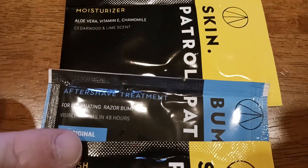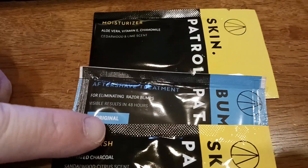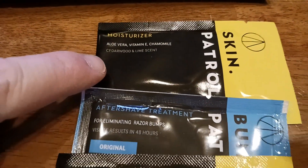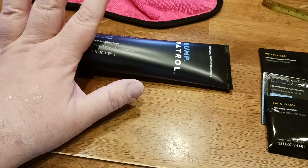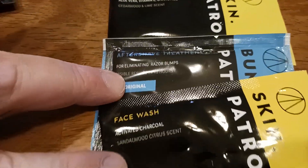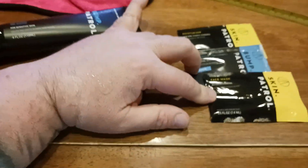So wash your face first. Then you would go ahead and use the cool gel, which is basically this right here. Then you would do your aftershave. And actually it's a four-step process — if you want to moisturize, you can moisturize after that. So that would be the full system. You could just use this and get away with this and you'd be totally fine. If you only want to use the face wash, the aftershave, or just the moisturizer, that's fine too.